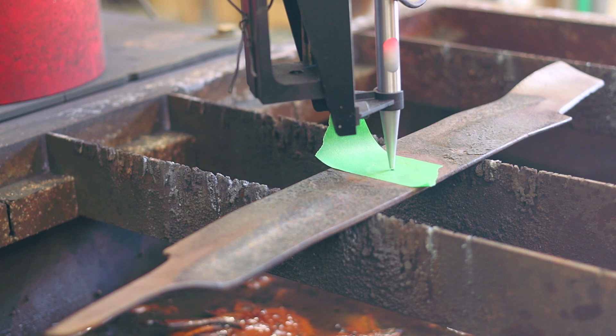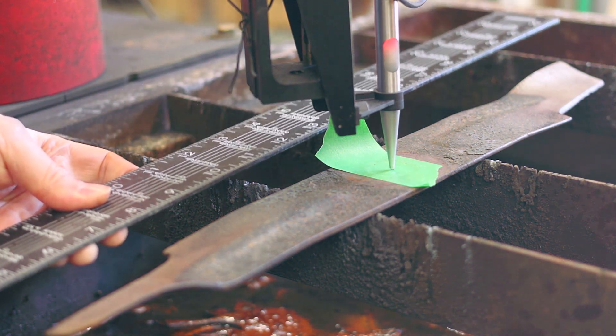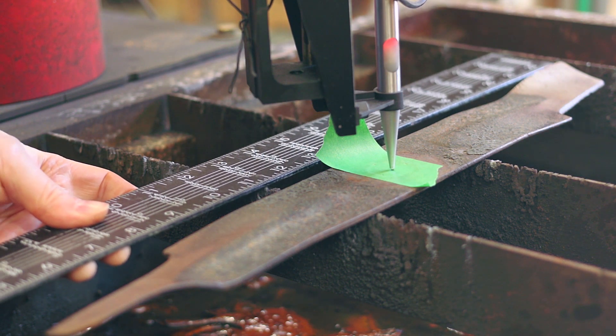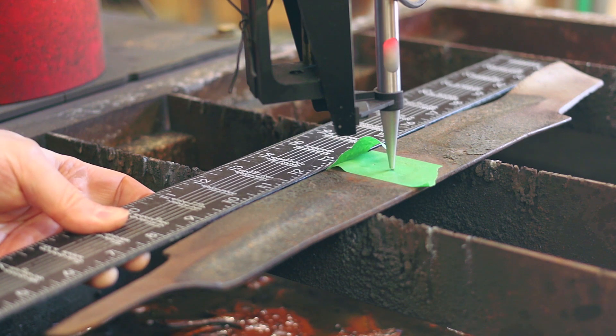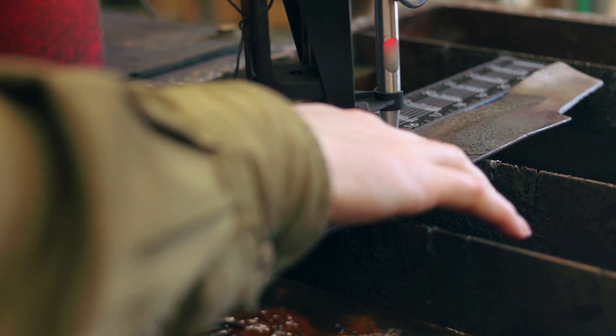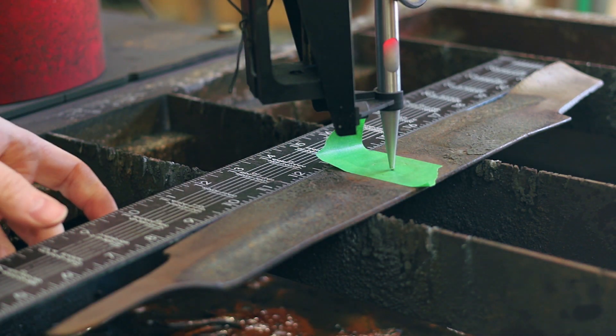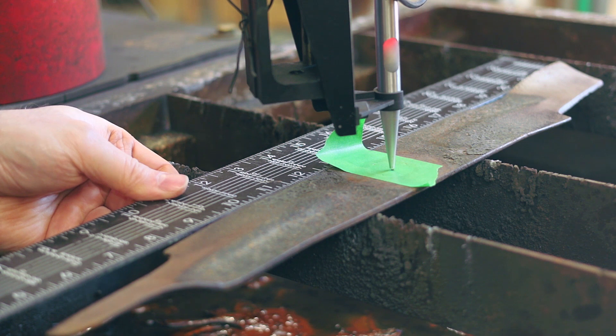Hi everyone, welcome back. Today this project is for a friend of my father's. He had some old lawnmower blades that were worn out and he could not get replacements for them. All of the new ones, even though he could get the right size and shape, they didn't have the right mounting holes. So what you can see me here doing is taking the old mower blade.